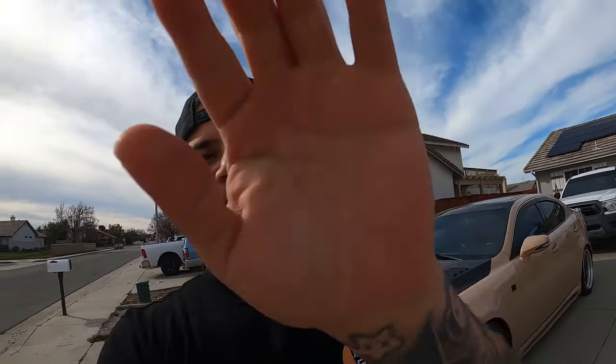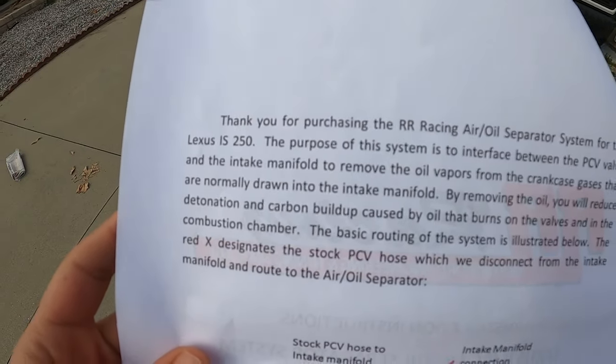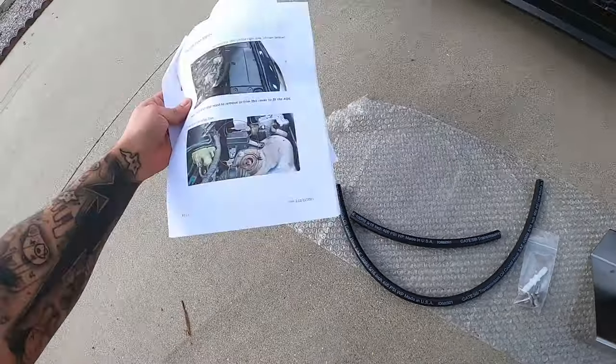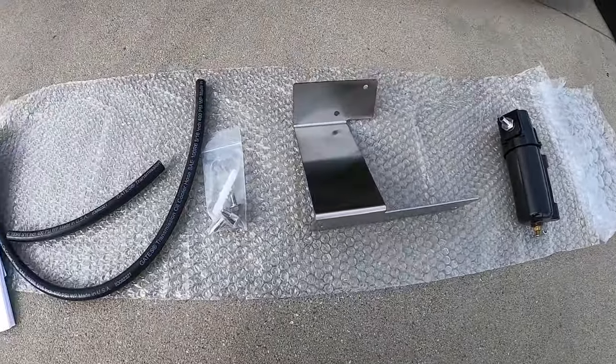This little Omicron Delta variant or whatever is actually pretty serious. So let's go ahead and open up this box and see what RR Racing sent us. I just wanted to show you guys a little bit of what the instructions say — it basically explains the purpose of this air-to-oil separator system.